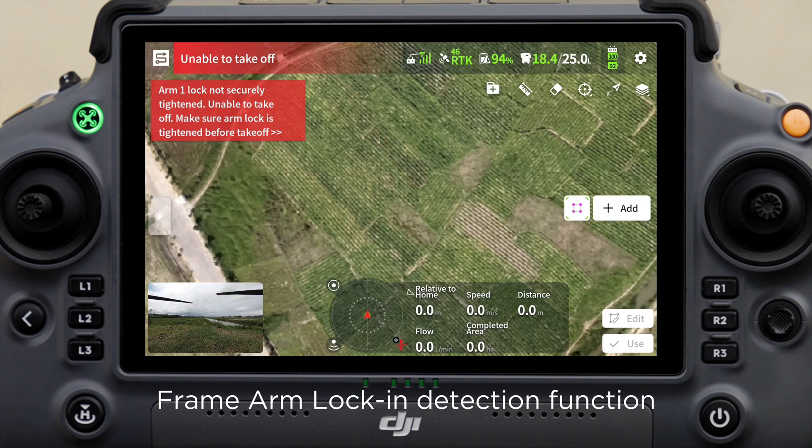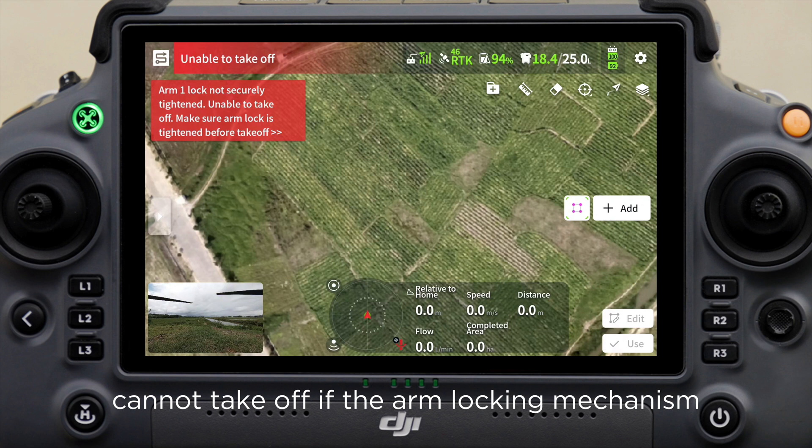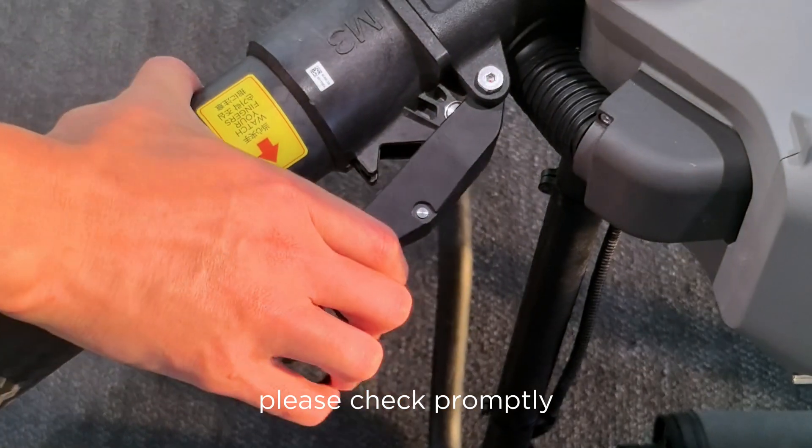Feature 3: Frame arm lock and detection function for safer operation. Arm lock and detection ensures that the aircraft cannot take off if the arm locking mechanism is not engaged, ensuring user safety. If the remote controller indicates that the arm lock is not engaged, please check promptly.